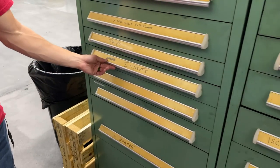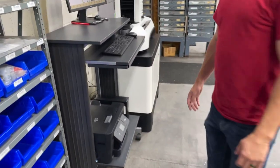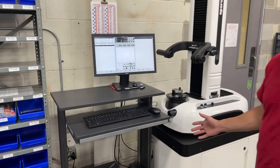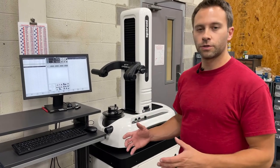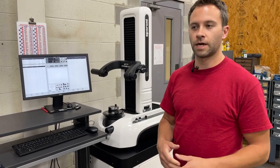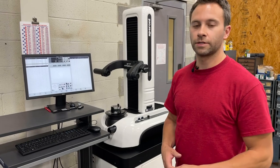Our third station is where it all comes together — we come to our tool setter. This is something we've only had for a little over a year now and it's helped us tremendously. We've been able to set up the tool before it needs to get to the machine, so our operators don't have to spend time setting up and tearing down.